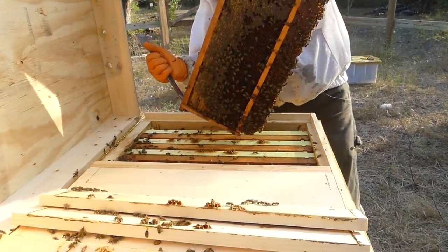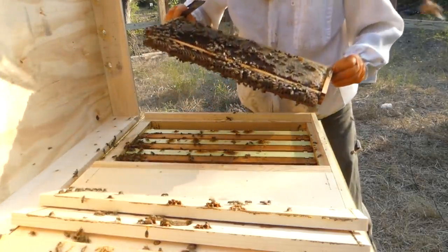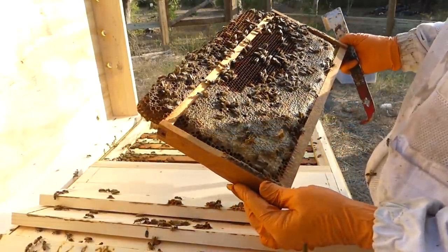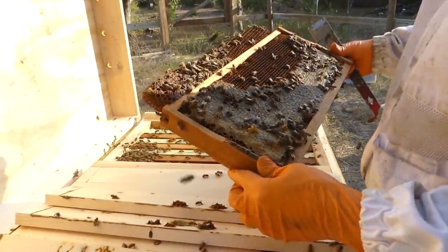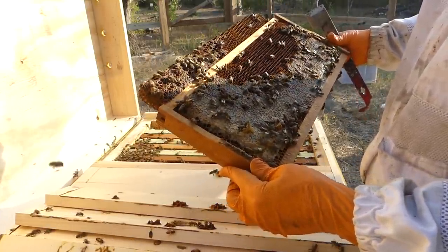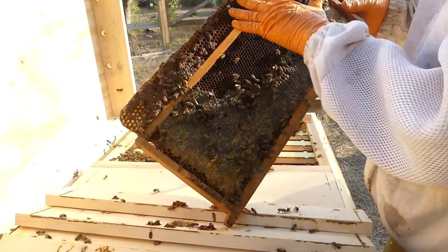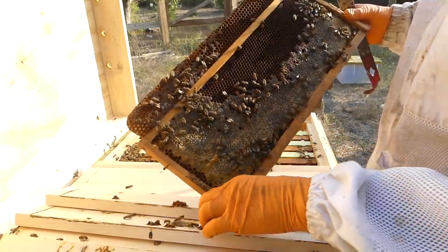They do have some honey down here. So this is a medium frame that they built on the bottom. A beekeeper friend of mine actually said he prefers using mediums as deeps because the bees can build up here — which is the bottom of the frame as it hangs down — and they can build those combs to anything they want. A lot of times they'll use that for their drones, and then they'll put their honey and brood up in the top part.